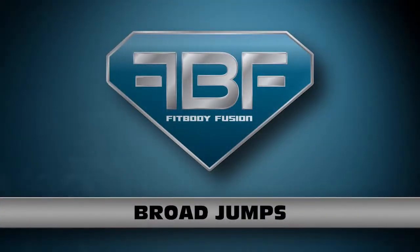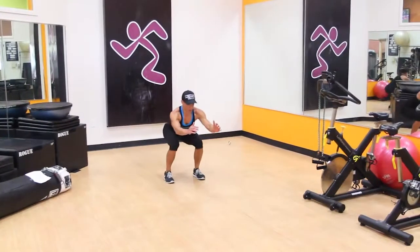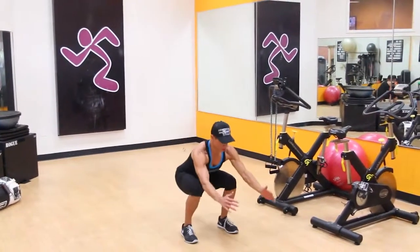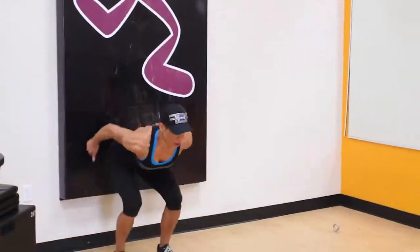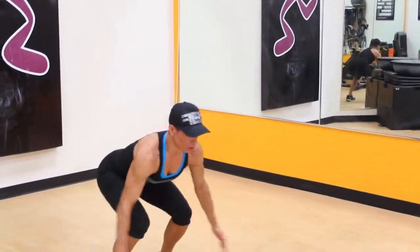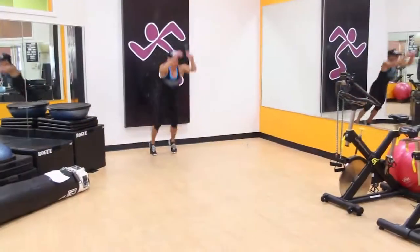Broad Jumps. To begin, lower into a squat position with your heels outside the shoulders and toes pointed forward until your knees are in line with your hips. Keep your back flat and shoulders down while holding your arms straight out in front of you.